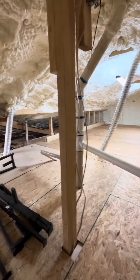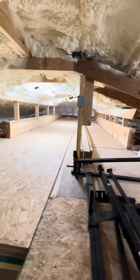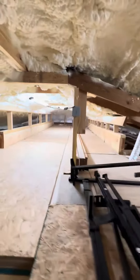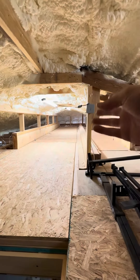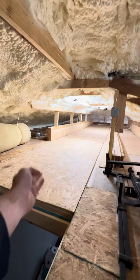Done right. Beams installed in place — this is where the old one was, wasn't doing anything, ripped all that out. Proper beams installed on proper load-bearing walls.